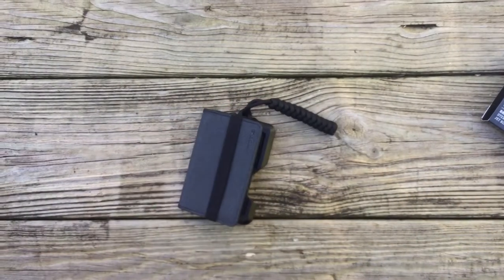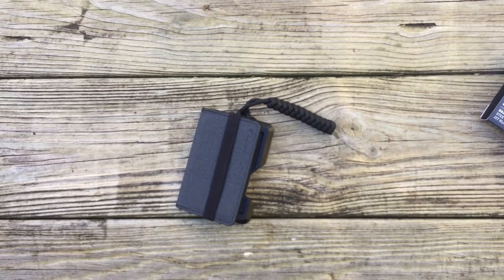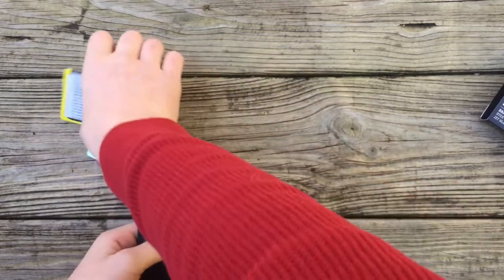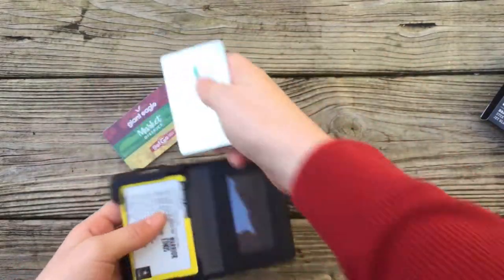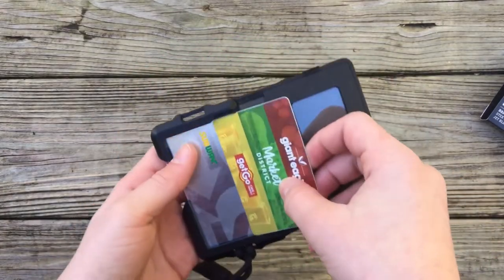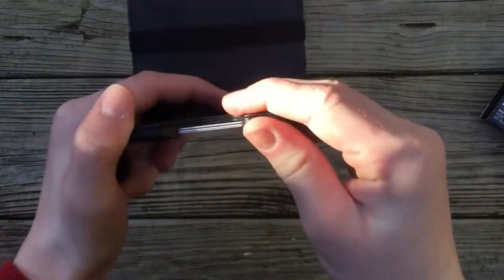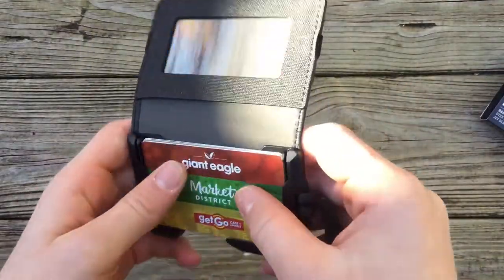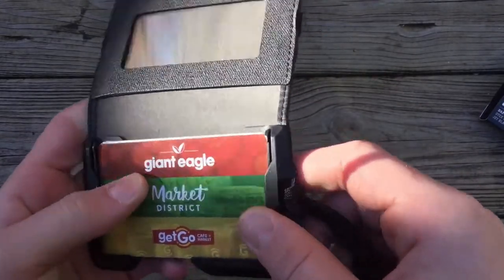I've got some cards here to help demonstrate. So go ahead and slide your cards in — it says it fits five, but I fit four, and a lot of reviews I've seen say four fits pretty well. They don't come out easy either; you can hear them shaking around but they're very secure. I was a little skeptical at first, but you can see those little rail lock tabs that really hold them in place.